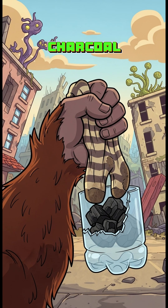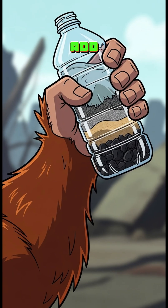Next, toss in charcoal. No charcoal? Burn wood — a chair, or your ex's diary. Charcoal traps toxins better than you trap bad decisions. Then add sand, then gravel. Think of it like a survival parfait.